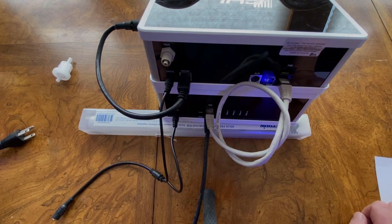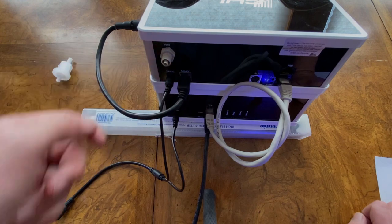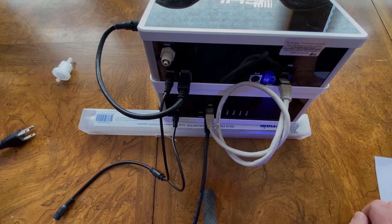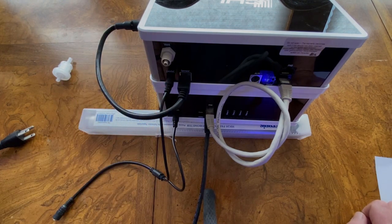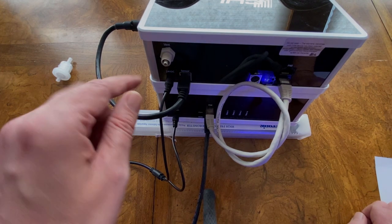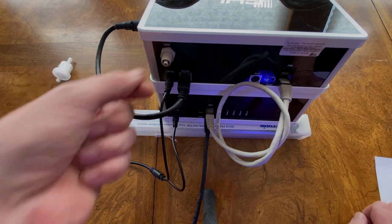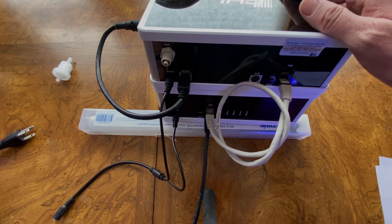Before installing the unit into your cabinet, install your vent tube. There are three configuration options: you can vent directly back into your sump, into a drain line, or into a wastewater container. Install your dosing tube, tighten up the nut, and that completes the vent tube installation and the back of the unit.